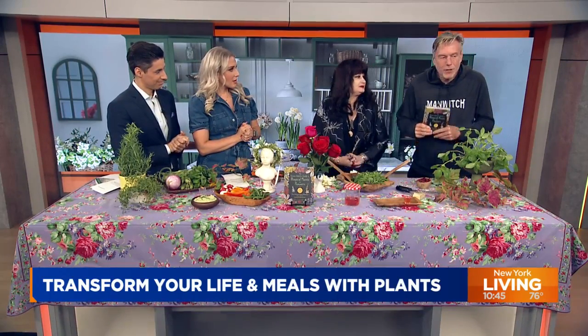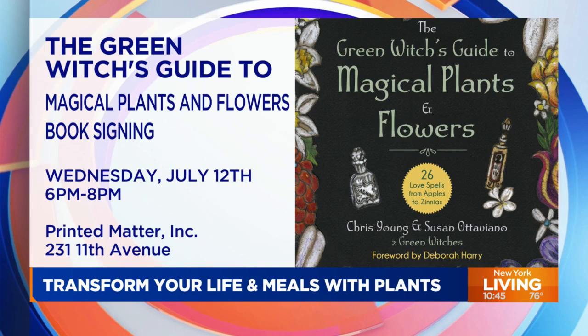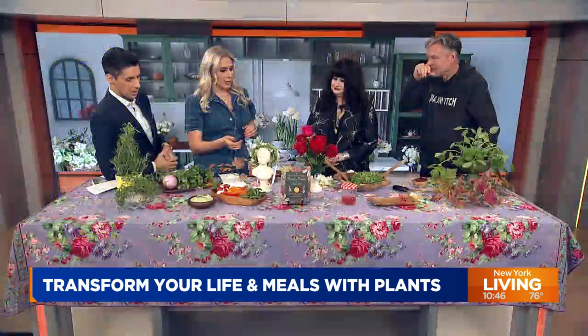Tell everybody again about the book signing — when and where? Tomorrow at Printed Matter on 11th Avenue at 6pm. You can find all the information on our Instagram at 'two green witches.' Well I enjoyed this, it was fun — thank you both. I love the book and I'm very happy you guys came back. Thank you so much for having us! I'm going to talk offline about what happened to my cilantro — it flowered and then it disappeared. Oh no!